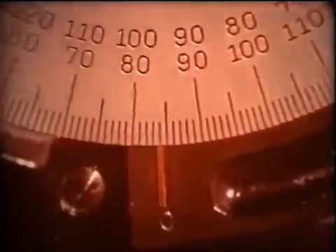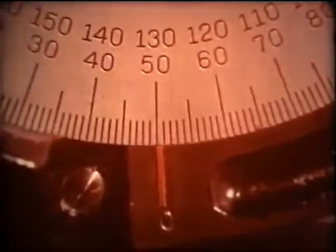For layout, the desired angle — in this case 50 degrees — is set in and the tool used to scribe the line as with the tri-square head.